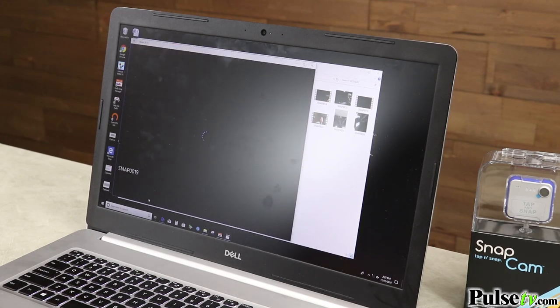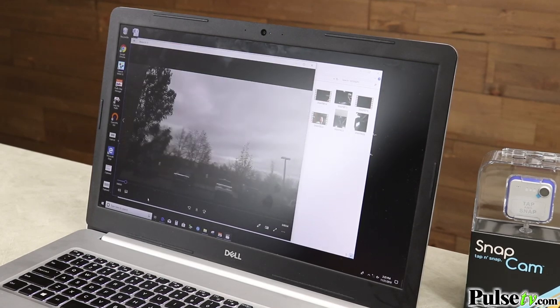Now, the SnapCam records in full HD 720p, so your videos are going to look crystal clear, sharp as a razor.